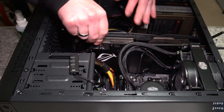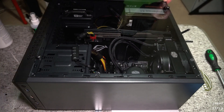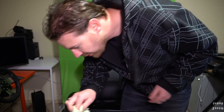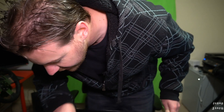Now we just have to put it back in. Plug that in. Put our spring back on and we're done. Let's go test this out. First, let's clean this glass, because it's very important to have nice, clear, see-through glass.